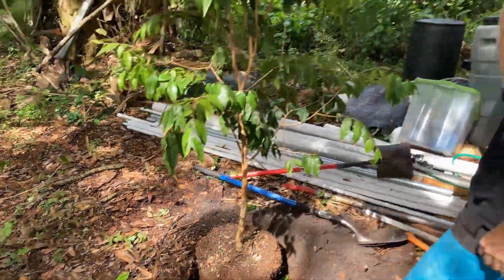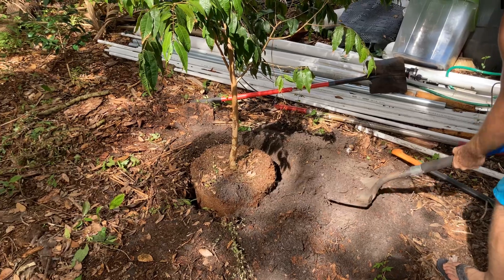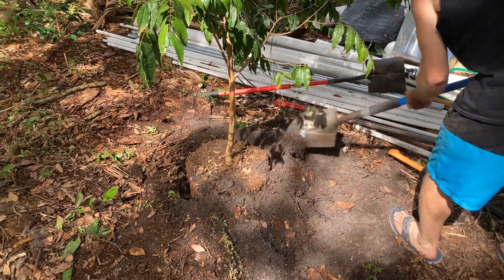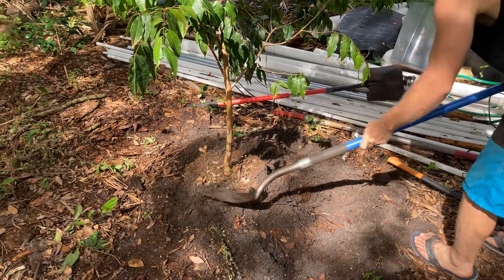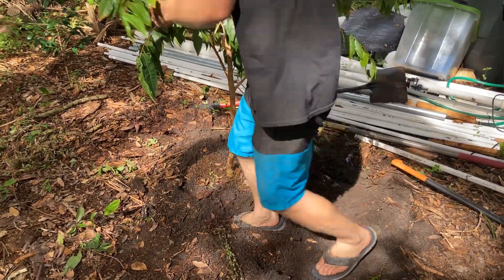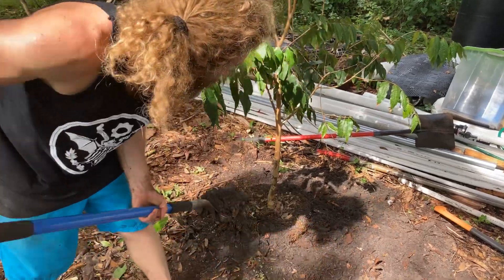Now watch me fill it in. Take the shovel — I put it all right next to the hole so I didn't have to go chasing dirt around. I planted this one good and high. They like drainage — they don't want to sit forever saturated. Even though they can tolerate it, it's better to have decent drainage. They've got to be wet then dry, wet then dry.